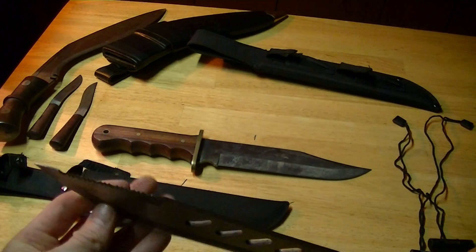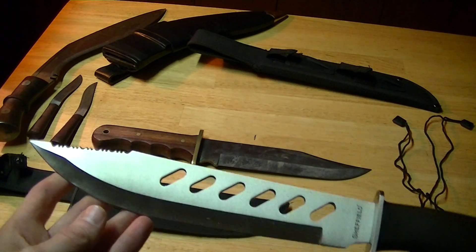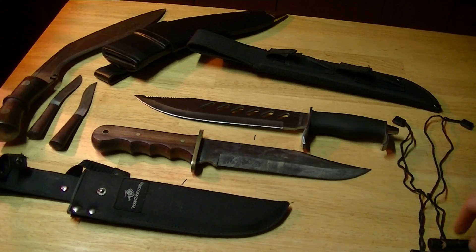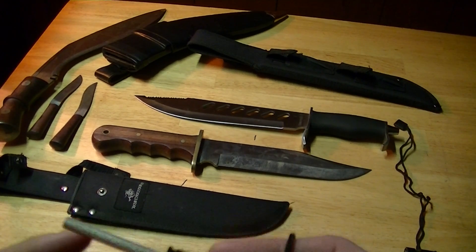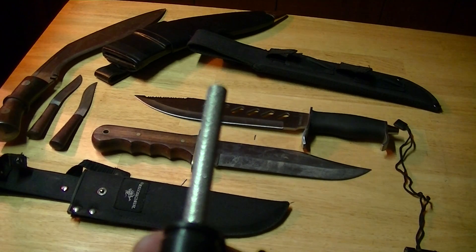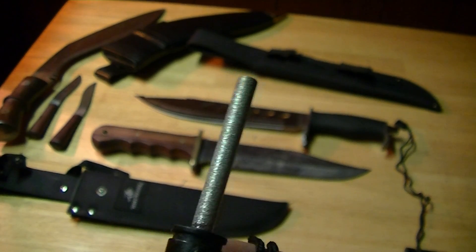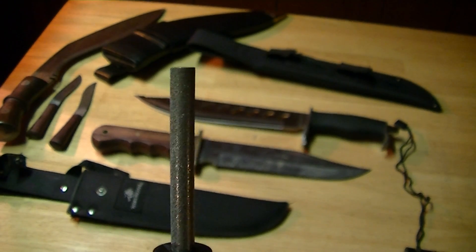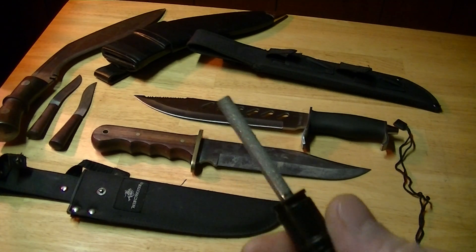The sharpener itself seems to be alright quality. Personally, I'd rather use a regular diamond stone and save a round one for sharpening the serrations, but there's that.